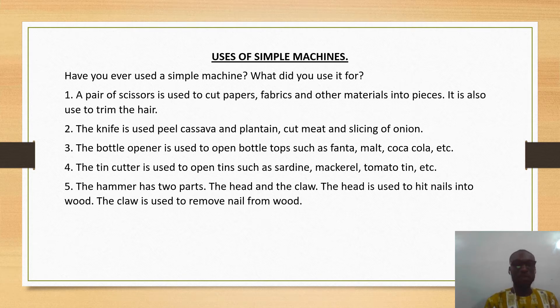The knife is used to peel cassava and plantain, it can be used to cut meat, and is also used in the slicing of onion or other vegetables. The bottle opener is used to open bottle tops such as Fanta, Malt, Coca-Cola, and so on.